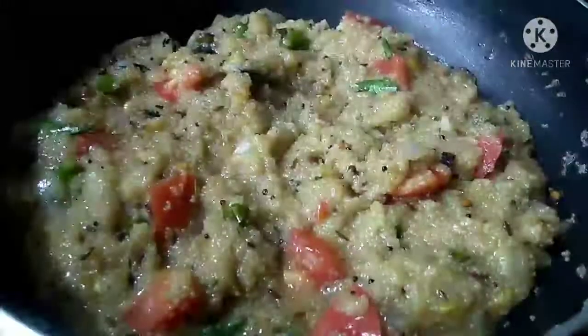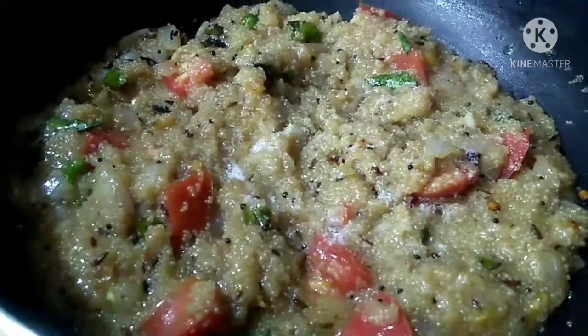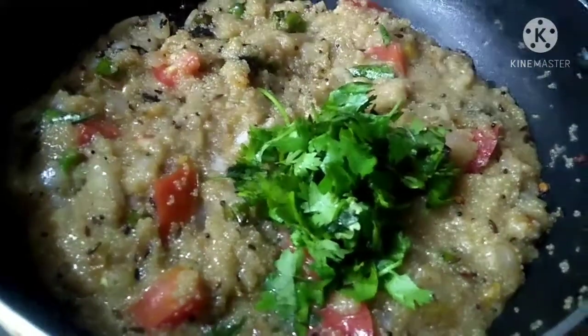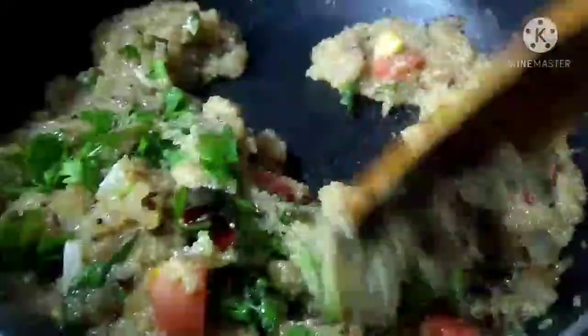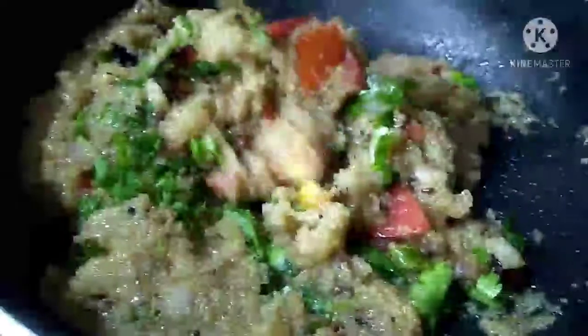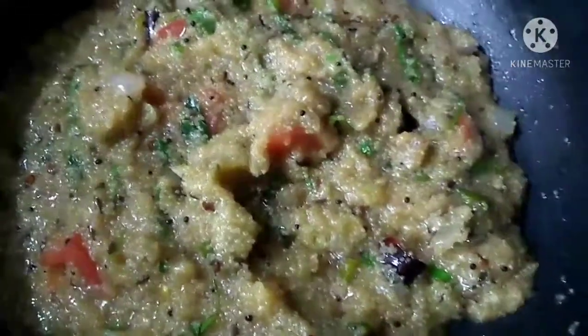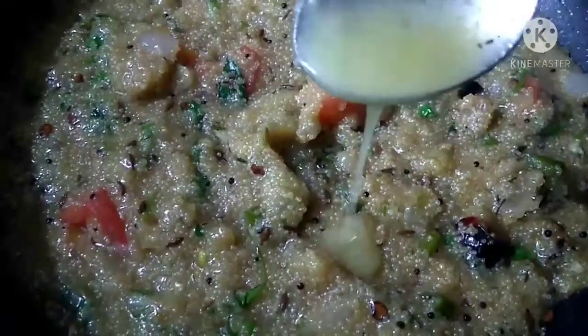Add a little bit more to it. You can choose the consistency you want. Add a little bit of water and some salt. We will adjust the consistency and salt. Now add half a teaspoon of salt. This is optional — add a little bit of salt to taste.